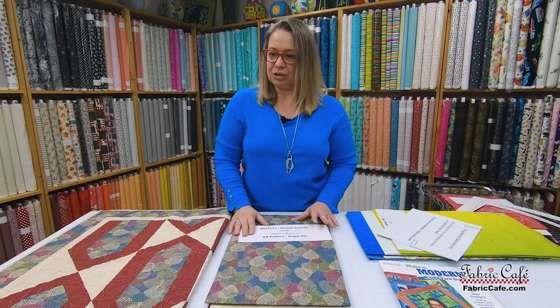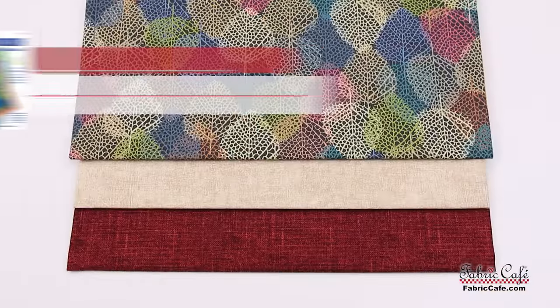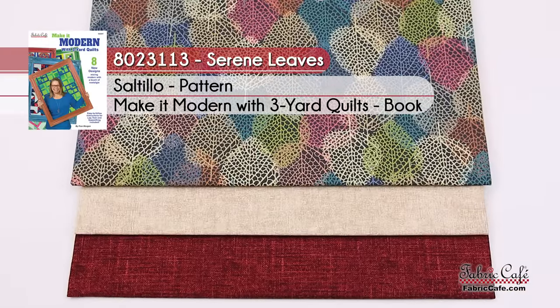Our number three also has a linen texture, a little bit chunkier, bordering the half-square triangles and on our strip assembly — really contrasts well and helps showcase our number one. So easy to put together, so fast and striking. All fabrics are available by the yard on our website if you want extra for a wider border or companion pillows. Kit is called Serene Leaves, number 8023113. Pattern is Saltillo from Make It Modern. Alternate is Sugar Pie.